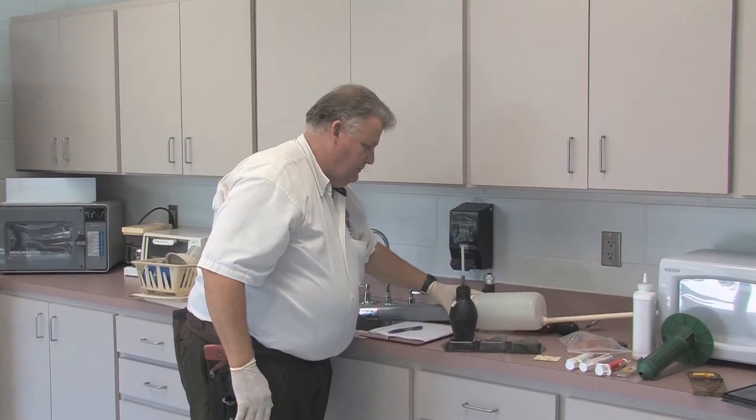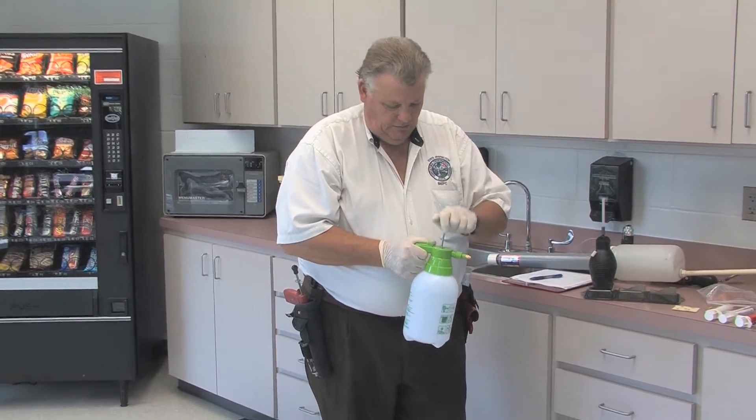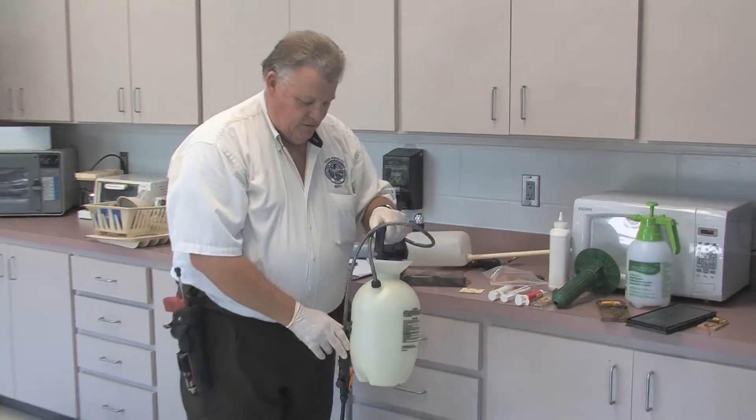The next thing we're going to talk about is pressurized sprayers. These are not used very often anymore for liquid applications, especially indoors, but this is a handheld one that can be used for spot treatments and different things like that.